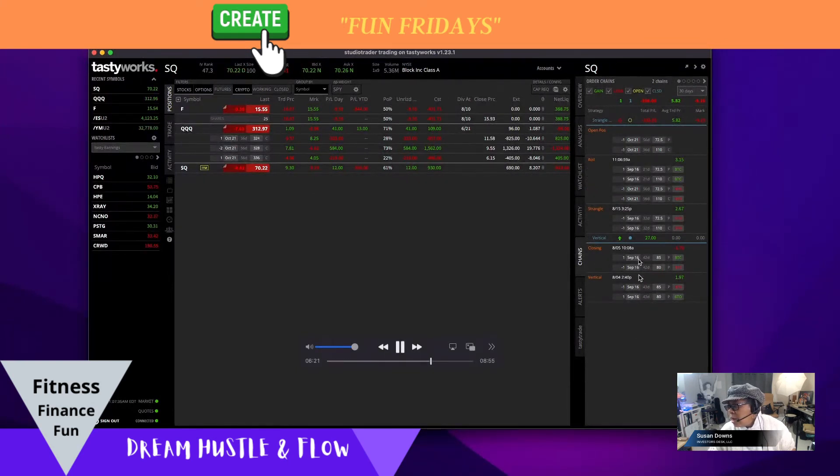I actually slipped up and closed a vertical — I didn't mean to close it that early, but I did. I think I collected just a few pennies. But here is my roll: I went out of September and into October. Now I have a new trading mark, more credit to work with, and I'm looking to turn this thing around. It can only go so far before the strangle becomes inverted.